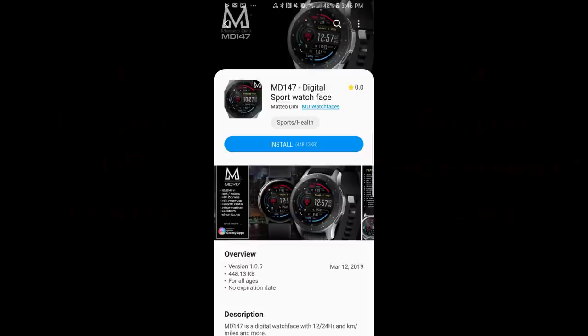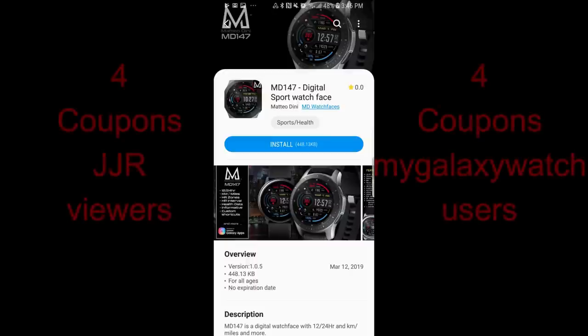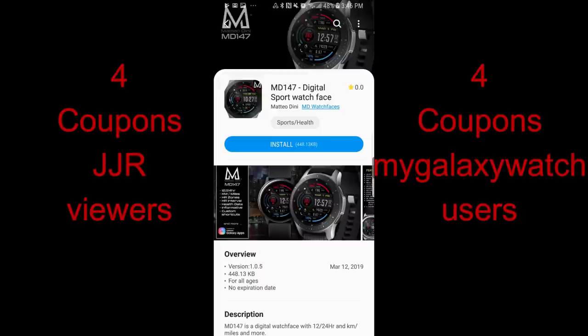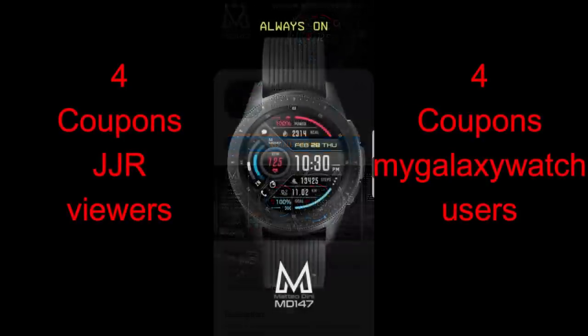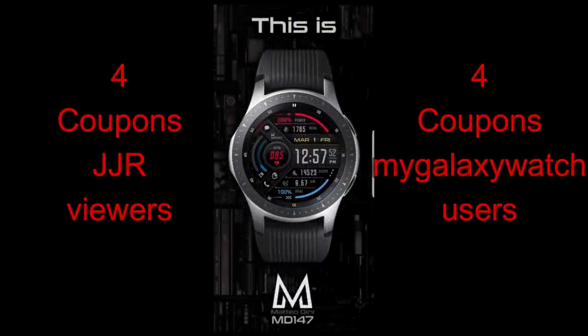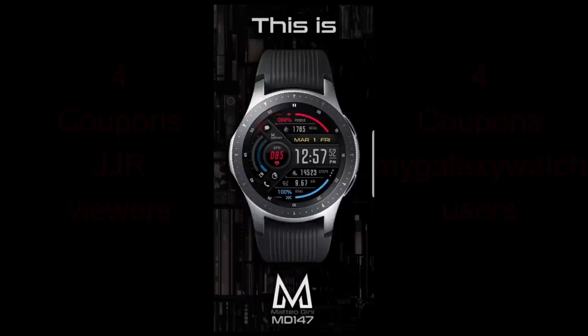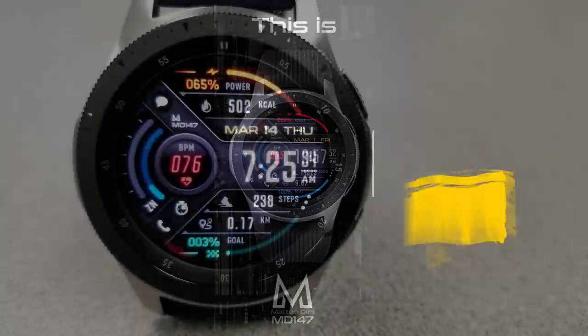Hey guys, welcome back to another edition of Jibber Job Reviews. Thanks for continuing to support the channel, and I hope you guys have been grabbing some of the freebies I've been showing here. In today's show I have another new Matteo Dini watch face — set in a sporty yet modern design with a unique layout. Don't forget I now give away eight coupons in my reviews, with four winners selected here and four more chosen from the Watch Face Community website. Let's go have a closer look at Matteo's newest creation called MD147.